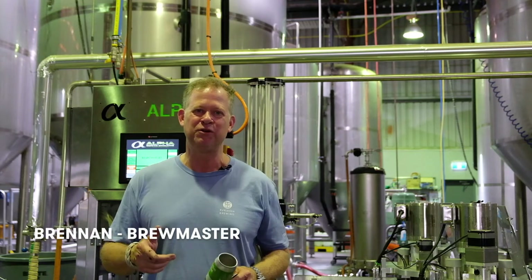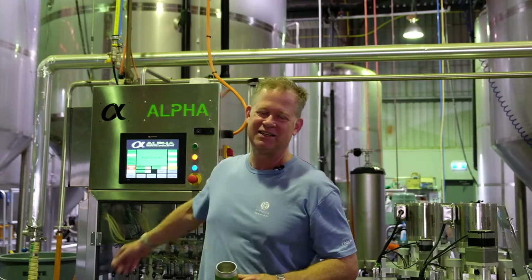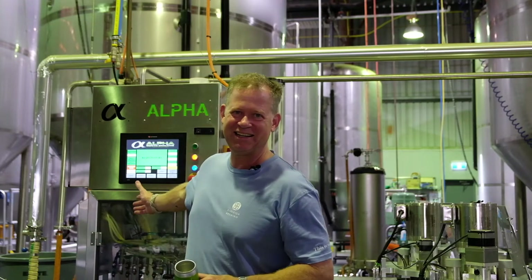Hey, Brennan here from Burley Brewing. We're going to talk about canning. We are standing in front of the canning line.